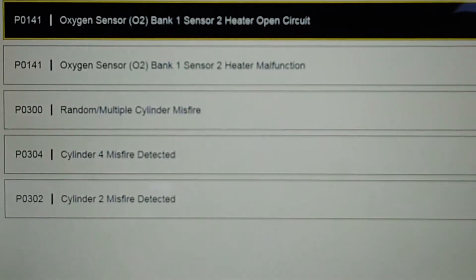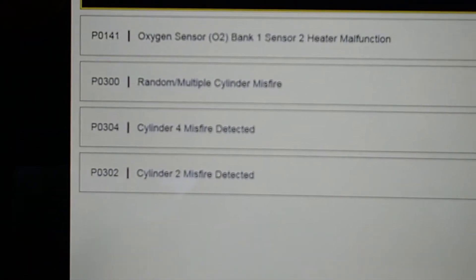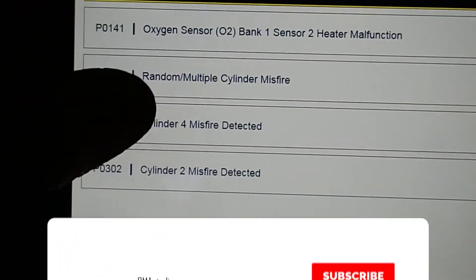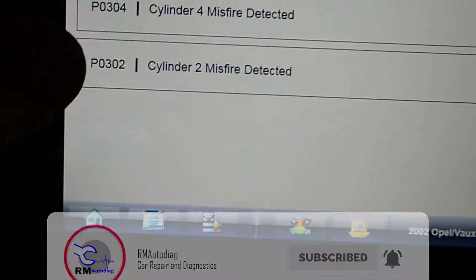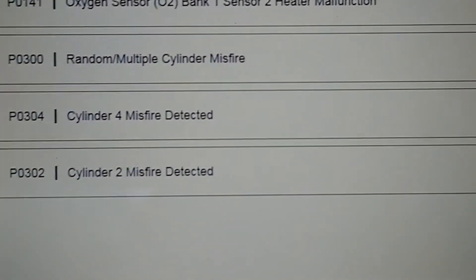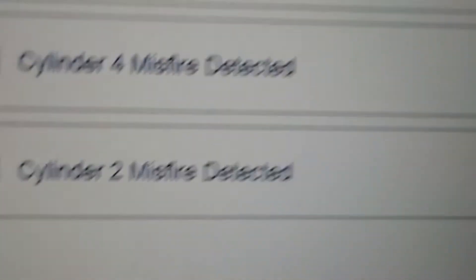The car's running and we're already plugged in. We've got a few codes here — O2 sensor circuit codes for sensor 2, heater open circuit. And we do have some misfire codes. It sounds a little bit lumpy, but it's not misfiring at the moment — a little bit lumpy on tick over.